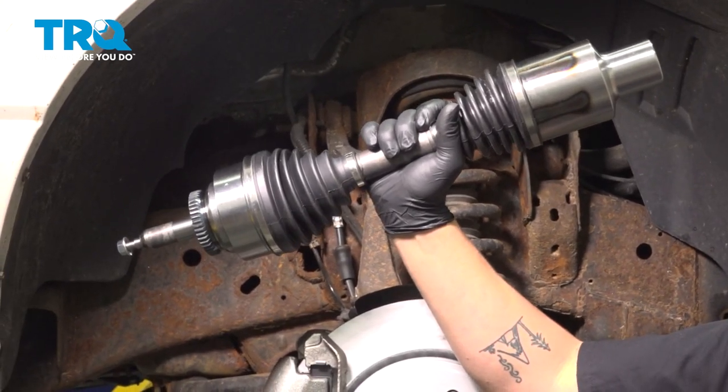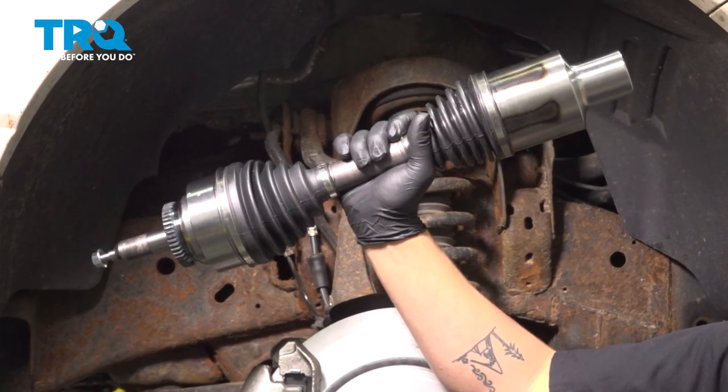In this video, we're going to show you how to replace a passenger side front axle on your Ford Expedition.